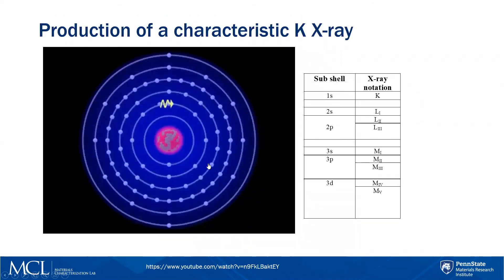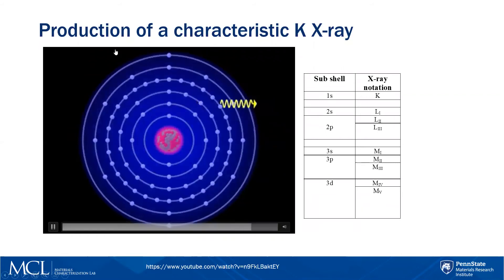Here is how characteristic X-rays are produced, for example a K X-ray. As the electrons come in, one of them knocks off an inner shell electron from the element in your sample. These elements absolutely hate having a vacancy in an inner shell, so in order to compensate, an electron from one of the outer shells will drop down to fill that gap. When that happens, it needs to shed energy, and that energy comes off in the form of an X-ray. This is very characteristic per element — every single element has a different energy associated with this drop into the inner orbital, and that's how we determine what the actual element is.